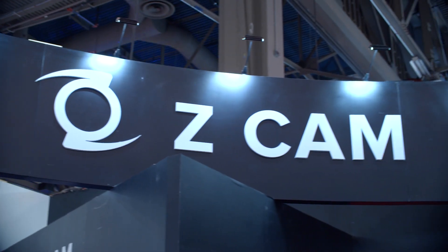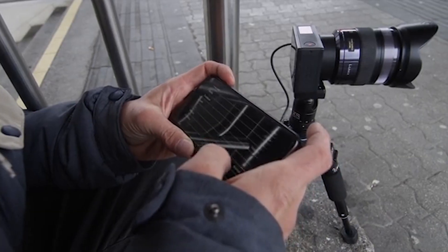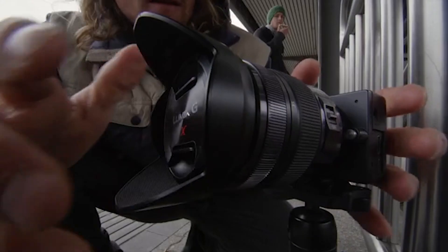Continuing our coverage of NAB 2019, I'm here with Alan of Z-Cam. Tell us a little bit about Z-Cam — when did the company start? Our company has been six years. We started in 2013, and in 2015 we launched our first product called Z-Cam E1, which was the smallest Micro Four Thirds 4K camera in the world.